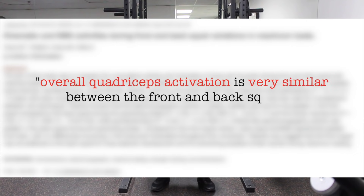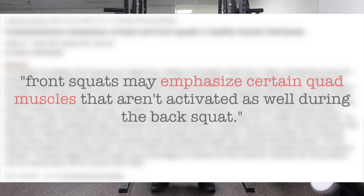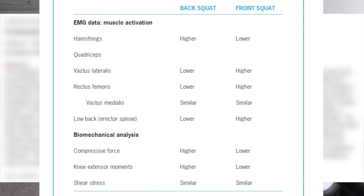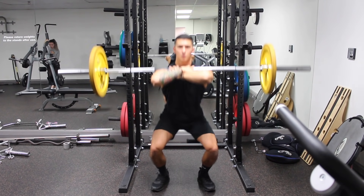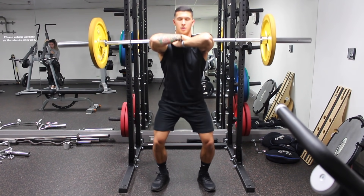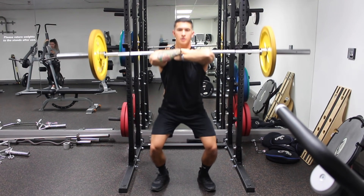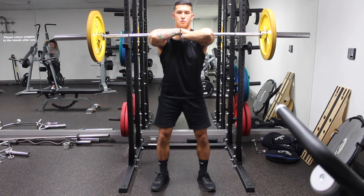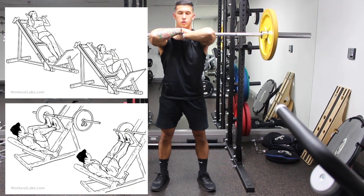Although surprisingly, studies show that overall quadriceps activation is pretty much the same between front and back squats, research shows that front squats may emphasize certain quad muscles that aren't activated as well during the back squat. For example, a table from a study by Tilman et al shows that certain quadriceps muscles like the vastus lateralis and rectus femoris are less activated during the back squat and more so in the front squat, indicating that performing both may provide more balanced quad development. If including both in one workout is too fatiguing, you can replace them with hack squats or leg press, which show similar results.